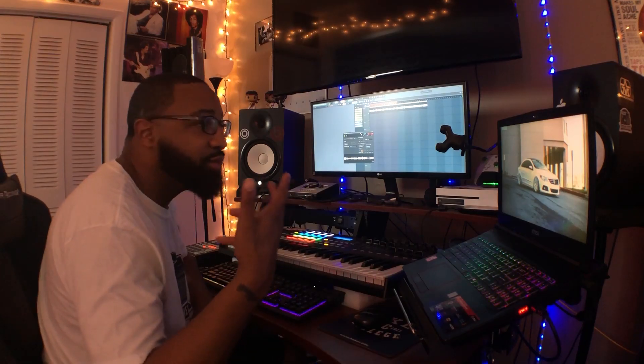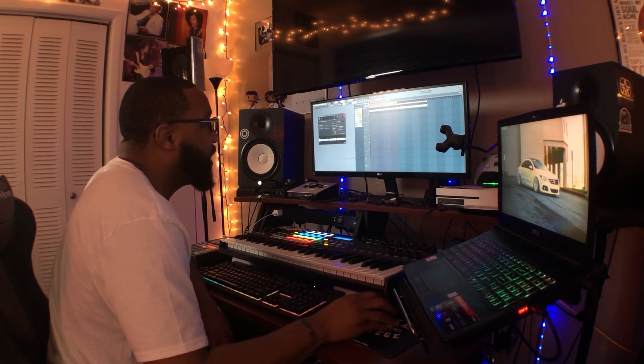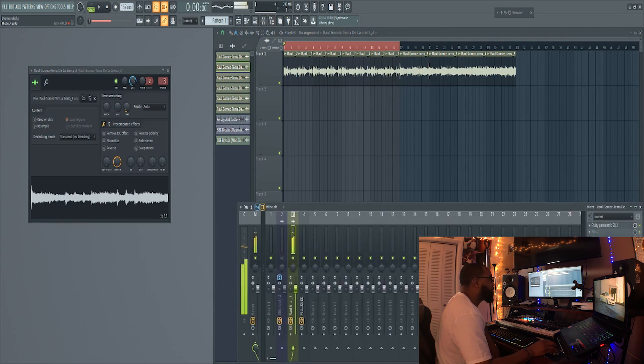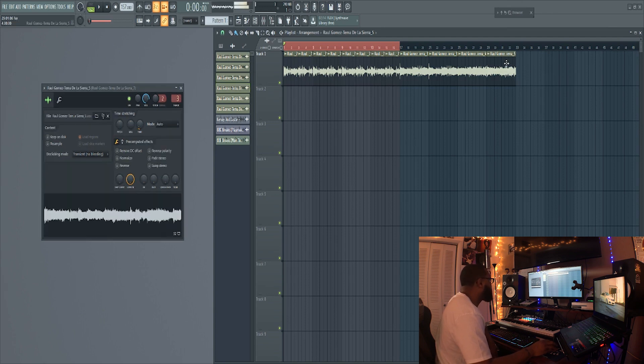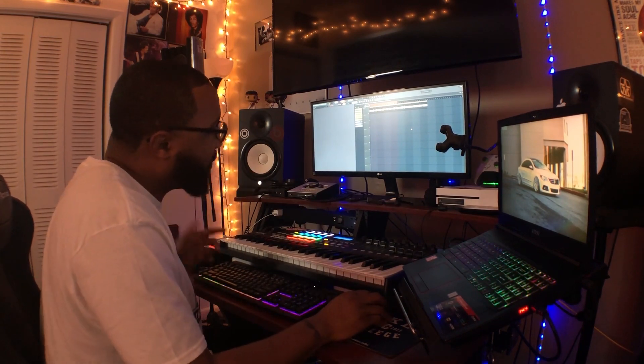That's gonna be like a dope verse section. And of course I have a part for the hook. Then I have another chop that sounds like this. Then I got this one. And then I put them together and I got the verse sounding like this.